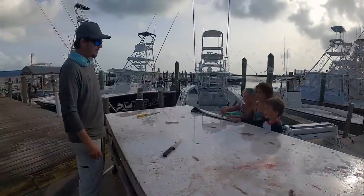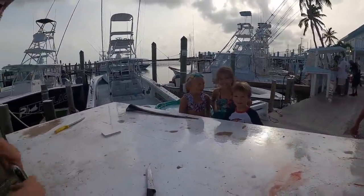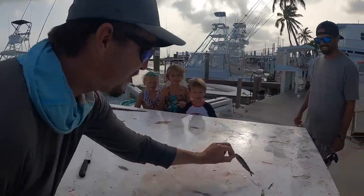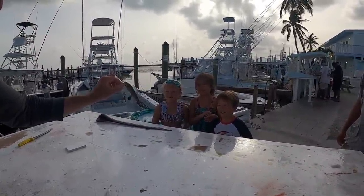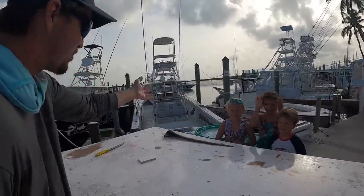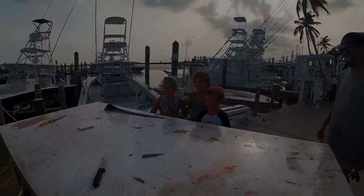You guys watch the videos that I put on YouTube? We got YouTube fans right here. Is this the smallest mahi you've ever seen? Yeah — the other mahi ate them and coughed them up. So they're checking it out. They saw their first swordfish bill, I think, and the smallest mahi they've ever seen as well. Thanks for watching the videos, guys.